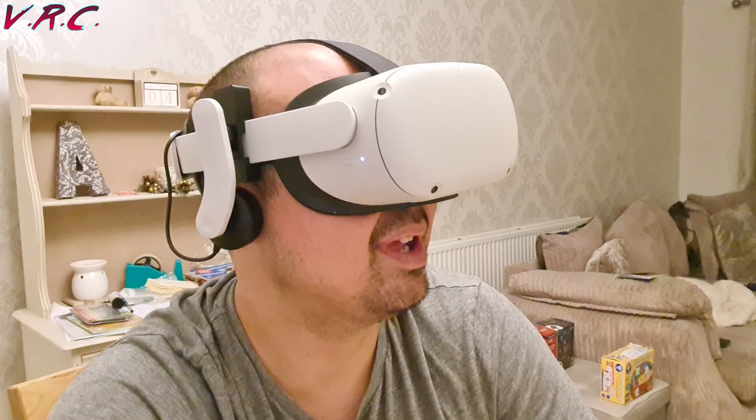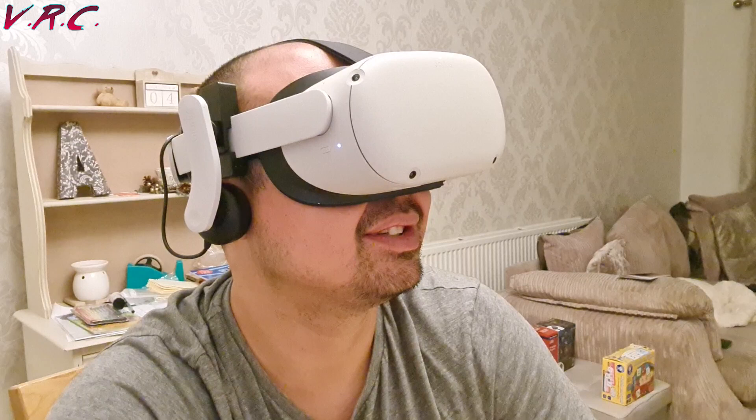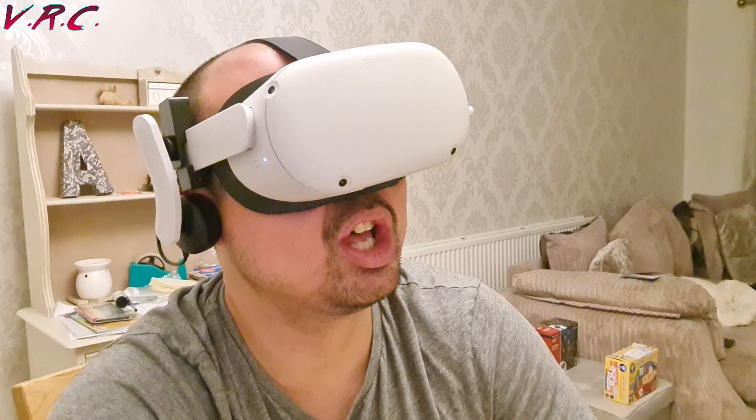The bass isn't amazing but there is bass. The highs seem fine, but the main issue I had is that sometimes the mids would overpower everything else. It wasn't always apparent and actually in games they sounded pretty good — just some of my songs didn't quite sound as good as they could have.